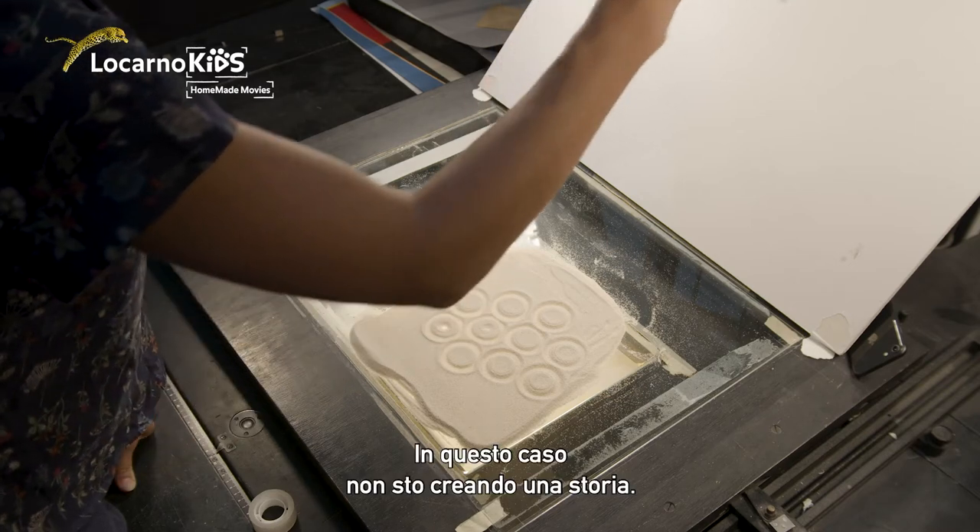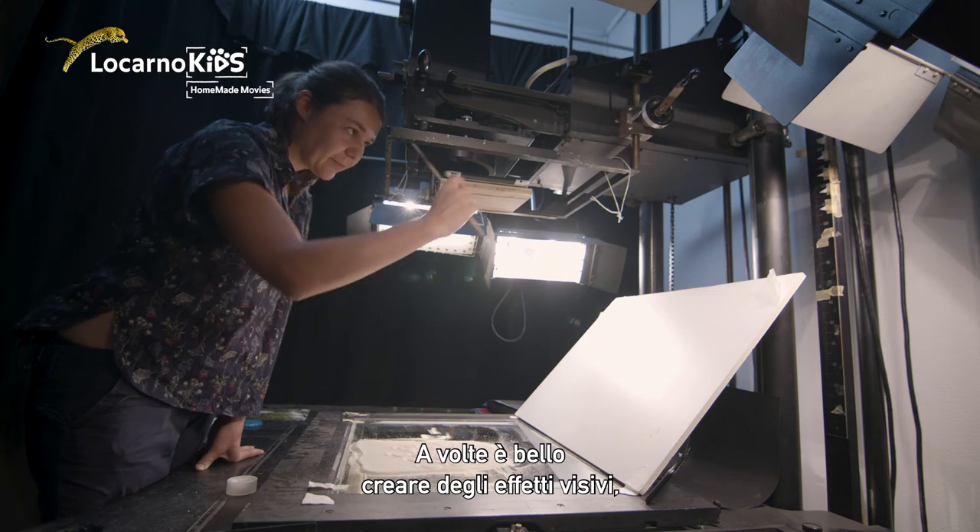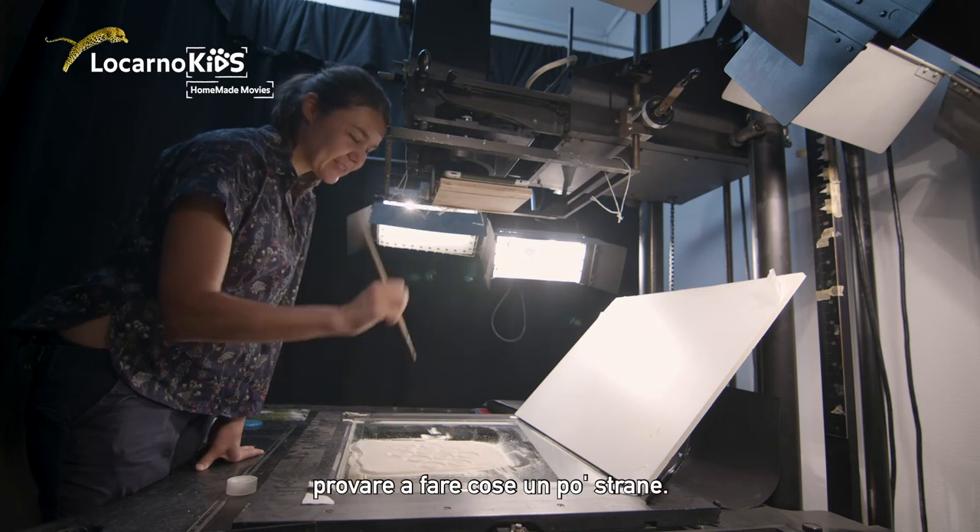I don't have a story here, but it's just nice sometimes to make some visual effects and try out crazy stuff.